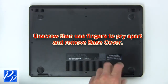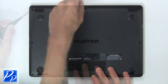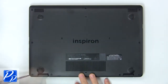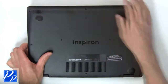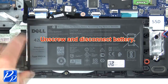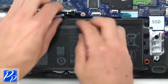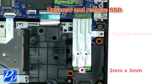First unscrew, then use fingers to remove base cover. Now unscrew and disconnect battery. Then unscrew and remove SSD.